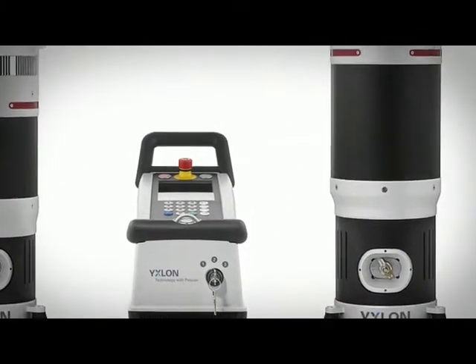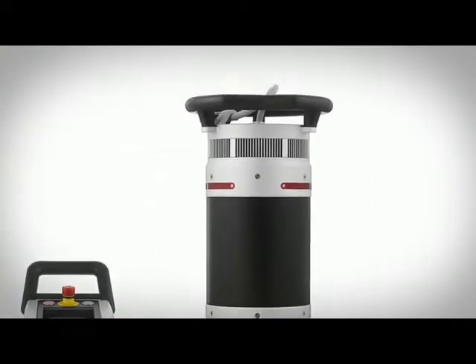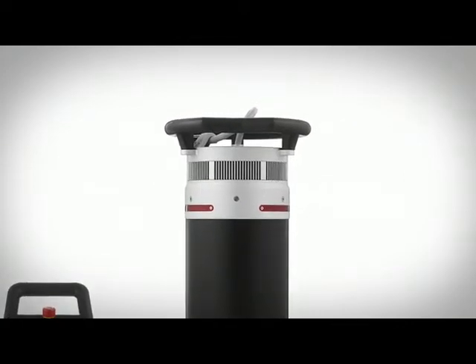The combination of our Smart Evo tube heads and Control Evo will significantly improve your workflow. The units are lighter, making them faster and easier to handle and reposition.